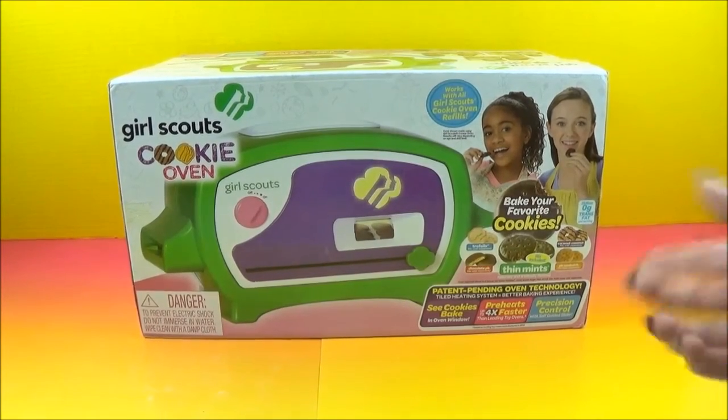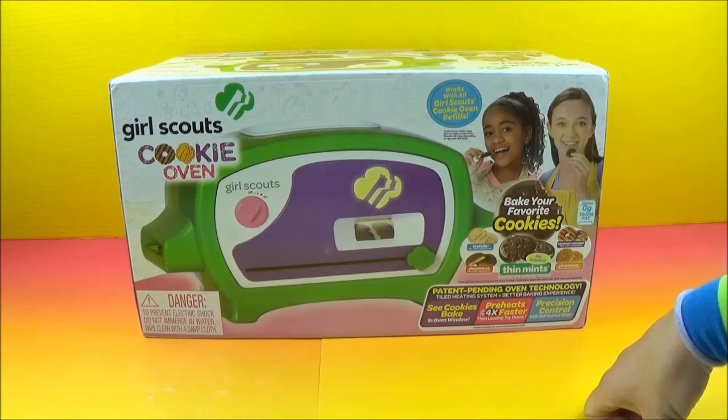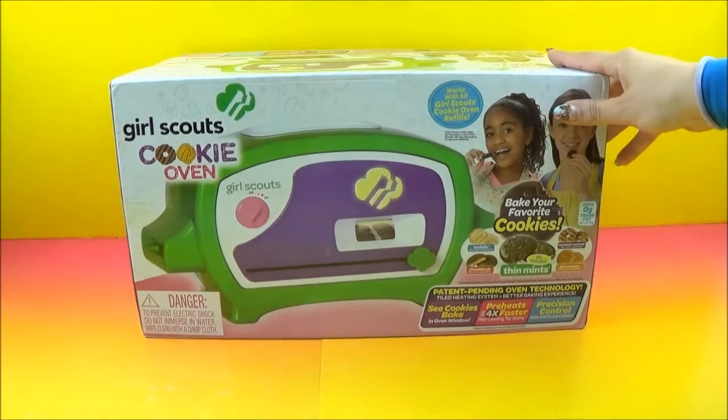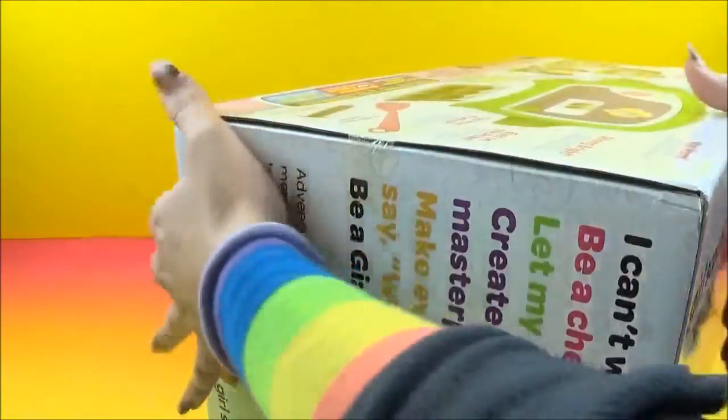I was in Girl Scouts a long, long time ago. Weren't you in Girl Scouts, Tessa? The funniest part was me and my friends — when we went outside we thought we were playing on the playground, but we went to go look for rocks and sticks to paint.